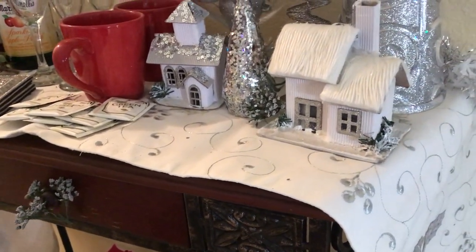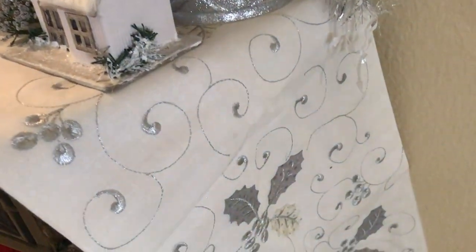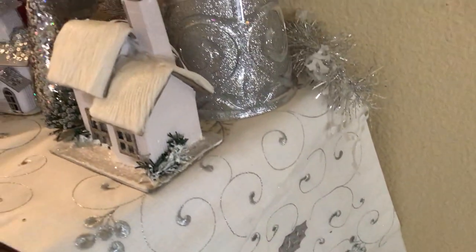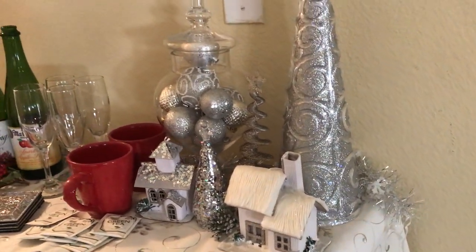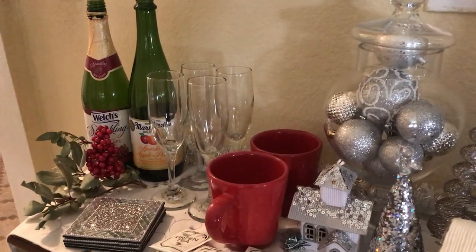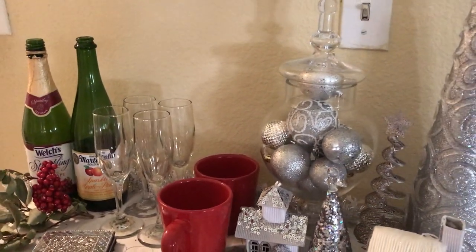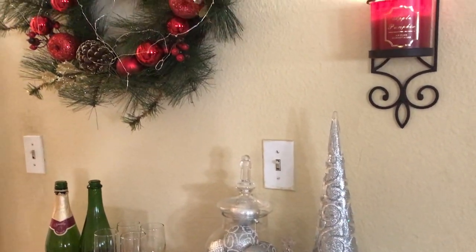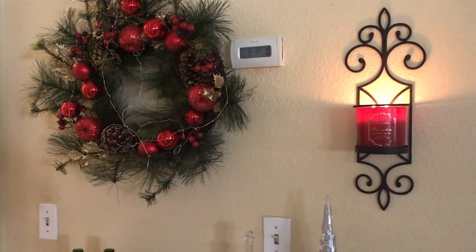And that's it — that's how I styled out my entryway table for the winter. I hope you guys like it. I think it turned out really cute; I'm quite satisfied with it. Okay, that is my winter bar cart — now I'm going to share with you my favorite winter drink.